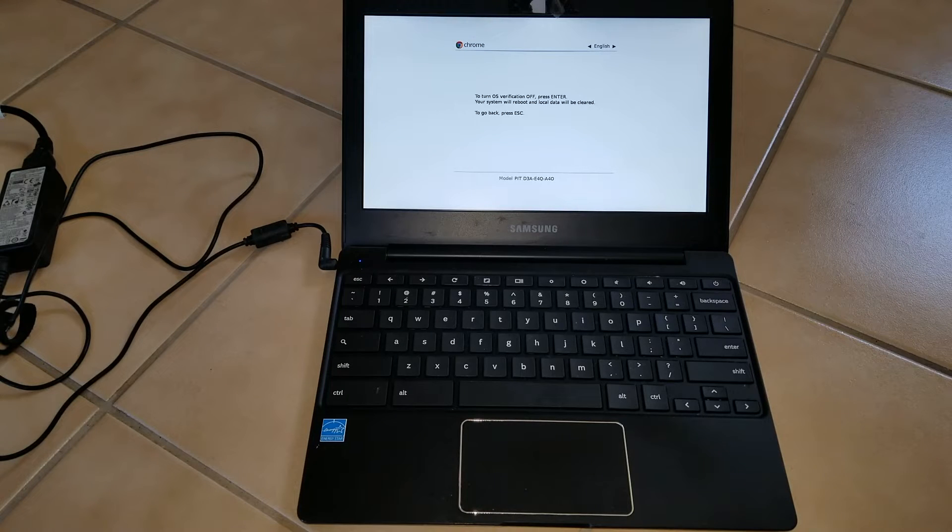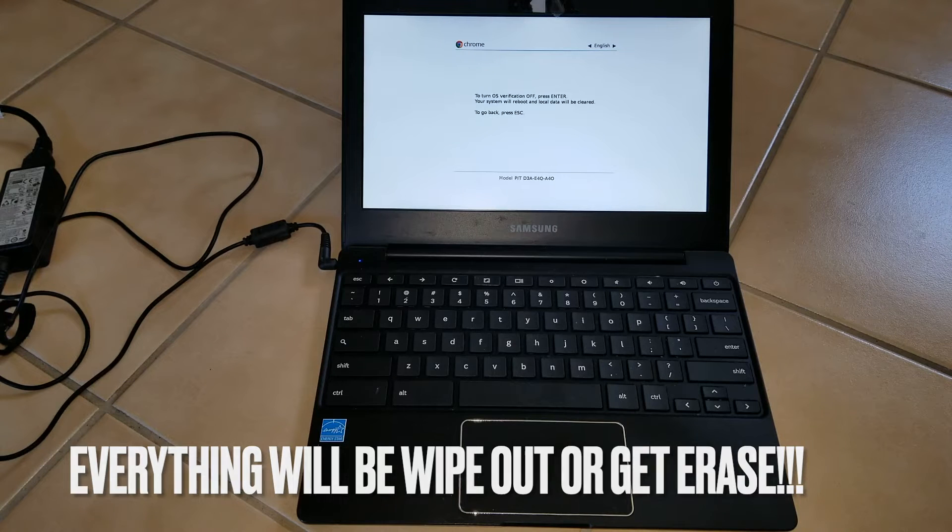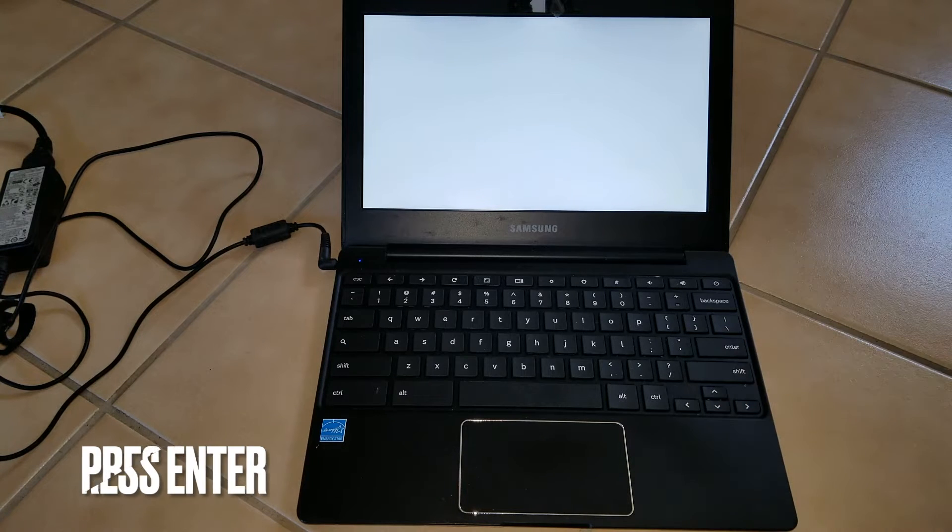It says: 'To turn OS verification off, press Enter. Your system will reboot and local data will be cleared. To go back, press Escape.' So whatever you have on the computer is going to be erased. I'm going to press Enter.